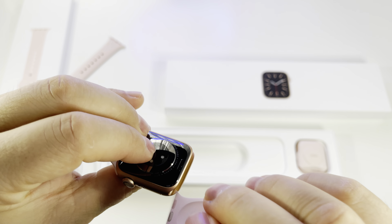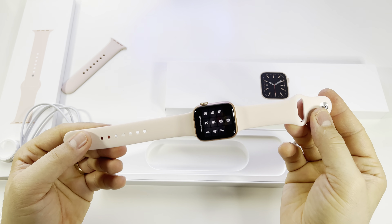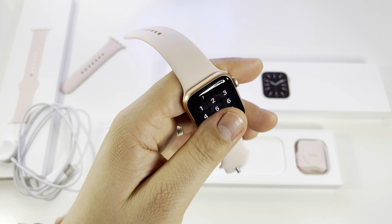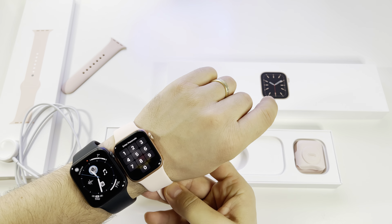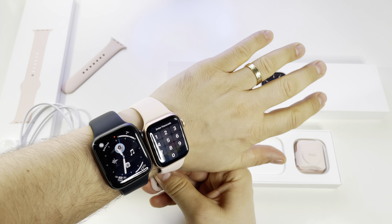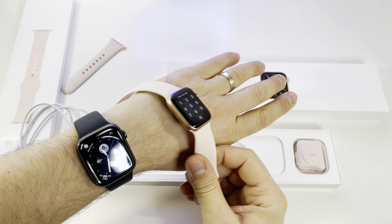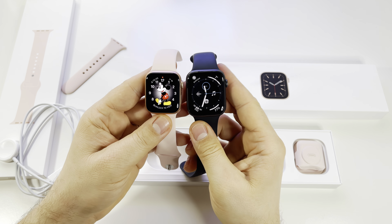This is the aluminum model, so it's very light and comfortable. You can even wear it in bed while sleeping and you won't feel it on your hand. It doesn't feel cheap or hard on your wrist — it's perfect. In my opinion, after trying many other smartwatches, this is the best smartwatch on the market.